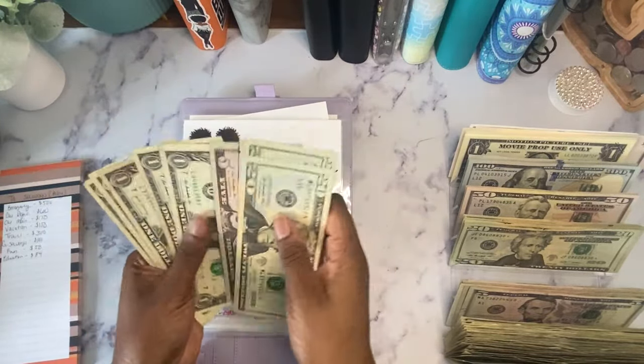Moving on to my low priority binder. My classroom has $14. Christmas has $20 — I find a decent-looking bill for it.